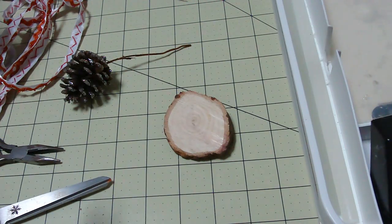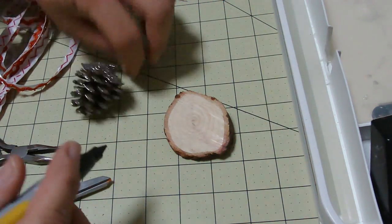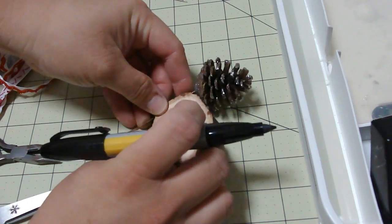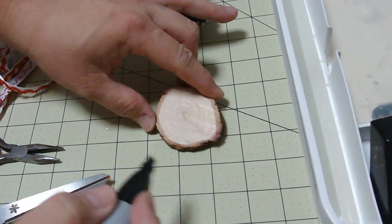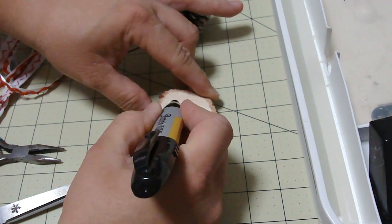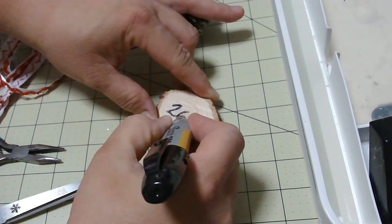I'm going to do the writing now. The instructions from the website said to do it as a last step, but I think I'm going to be adding things to it that will make it a little tough to let it set. So I'm hoping that doing it first is not going to mess with the writing.